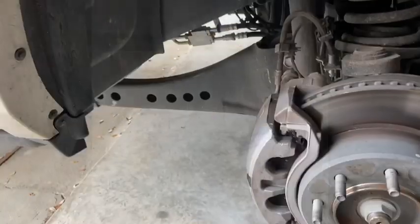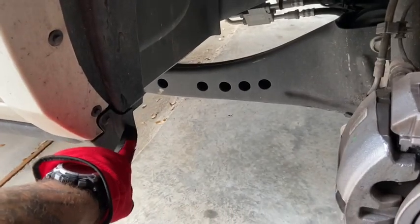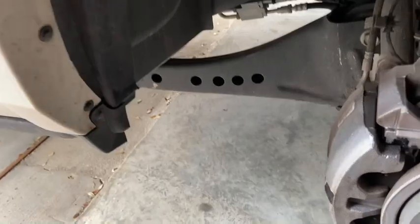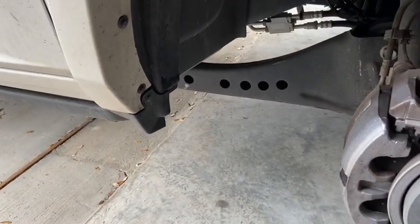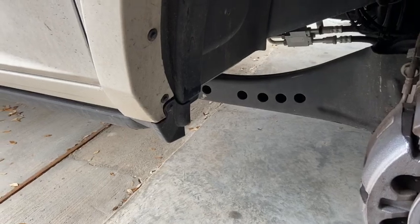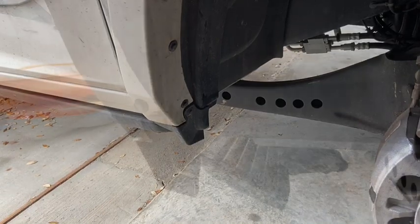So test-fitting the wheels — they rub on the plastic right in this region here. We're going to fix that. I'll show you the process on one side; it's going to be the same process for the driver and passenger side.